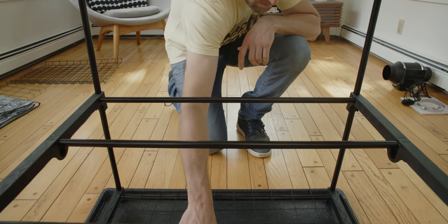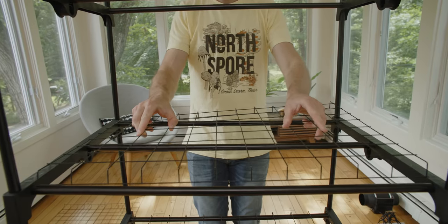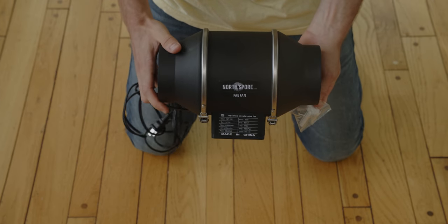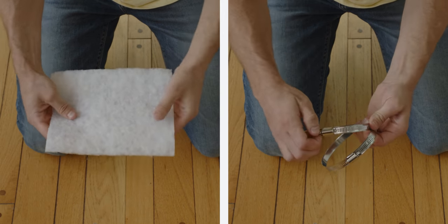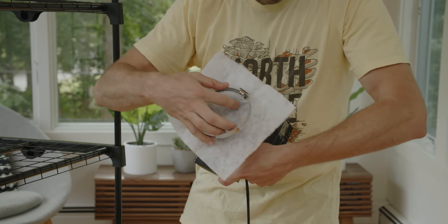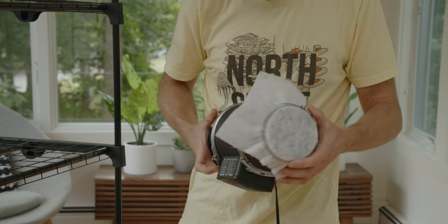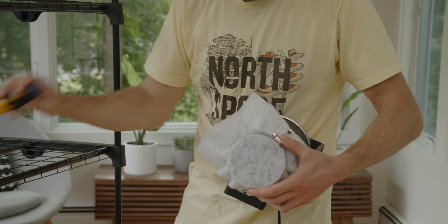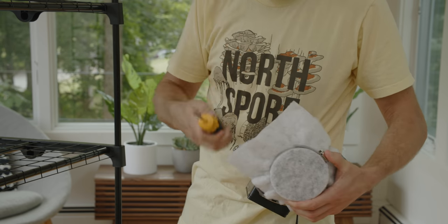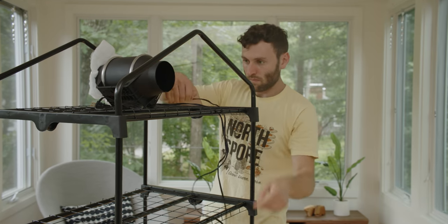Next, you'll want to place your shelves. This half shelf will be placed on the second level of your Boom Room, then place the last three shelves above. Now grab the components for your fresh air exchange fan. Since this is a negative pressure setup, this fan will be pushing air outside of the tent. Simply secure your filter to the right side of the fan using the clamp and tighten it with a screwdriver. Place your fan at the back of your top shelf with the filter facing the front of the tent, then drape the power cord over the back.